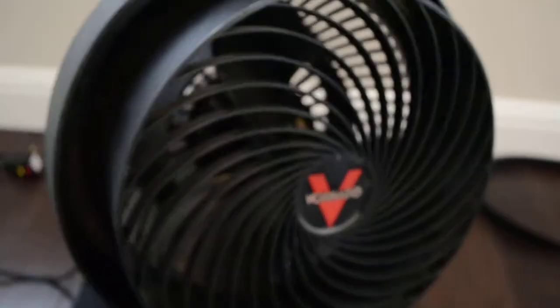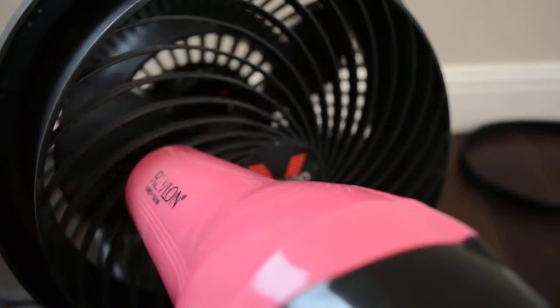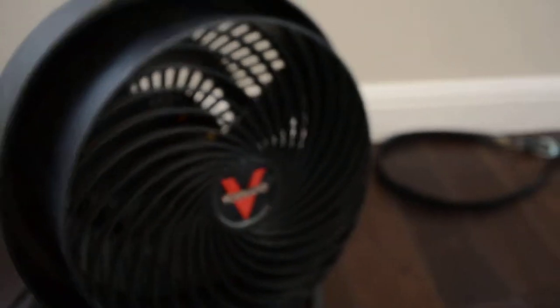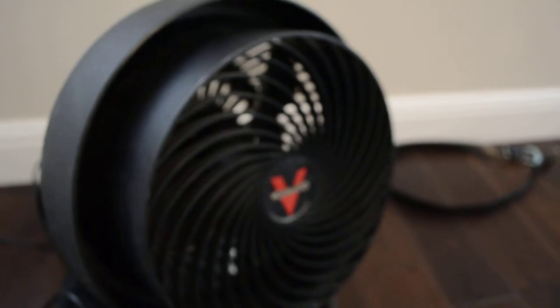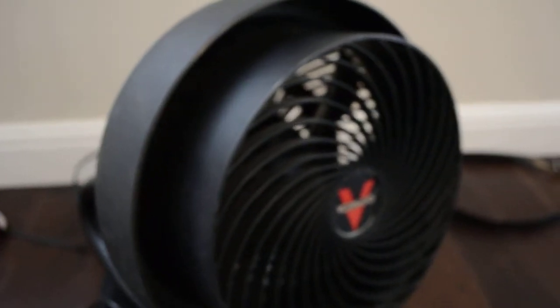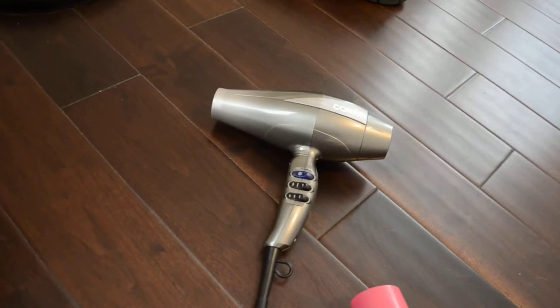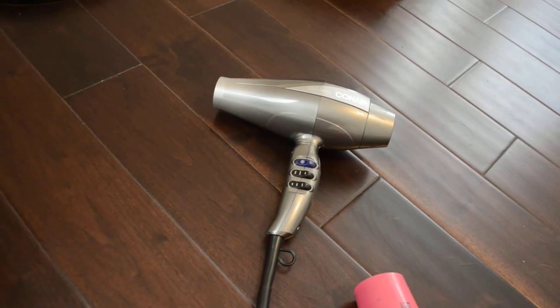Once again, here's the Revlon. I would say it's four to five times less wind. Hopefully this test was empirical enough to show that this brushless Conair is quite an advancement in the state of the art of hair dryer technology. Thanks for watching and have a great day.